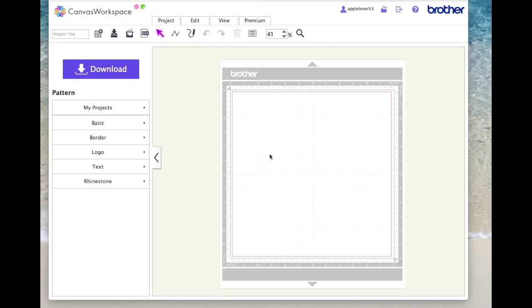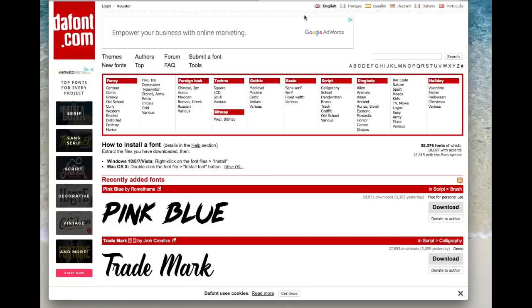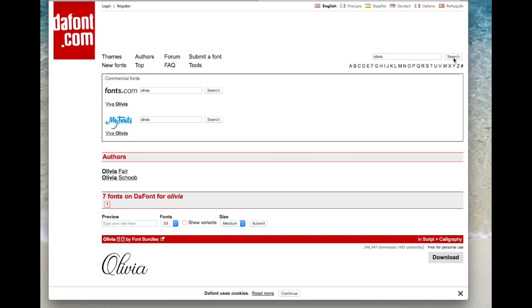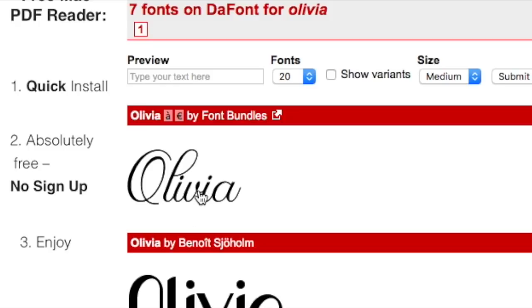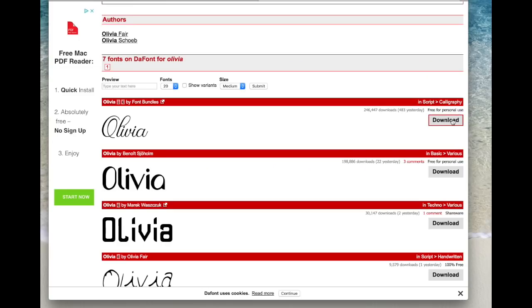I'm going to use 'Happy Birthday' and a font called Olivia, which is available for free personal use from dafont.com. I'll come to dafont.com, type Olivia in the search box, and hit search. I've already got it downloaded and installed, but I'll show you how to find it. It's the first one here — it says it's free for personal use, and that's where you download it. You just download, save it to your computer, and install it as you would any other font.